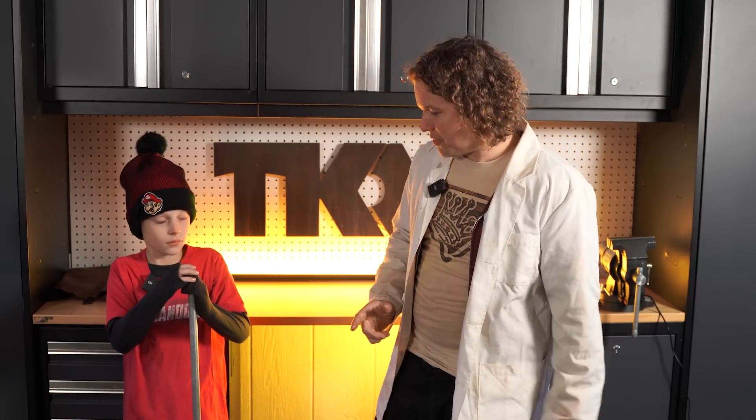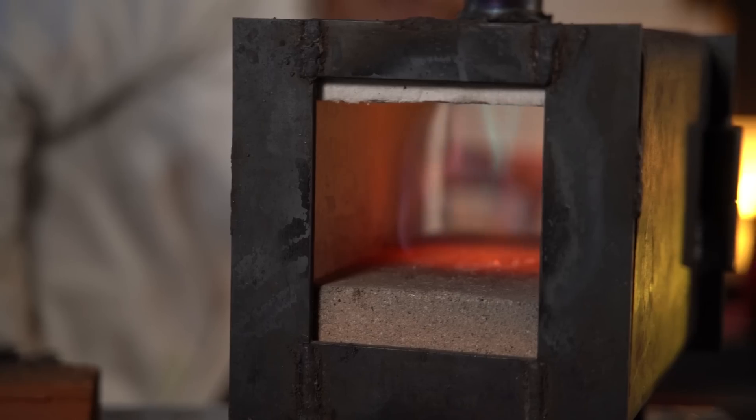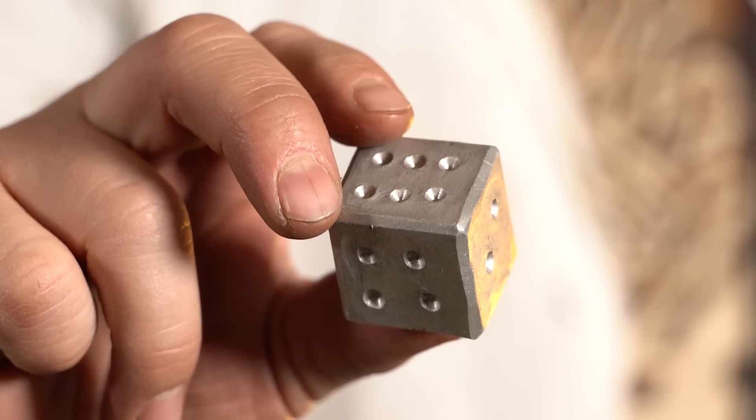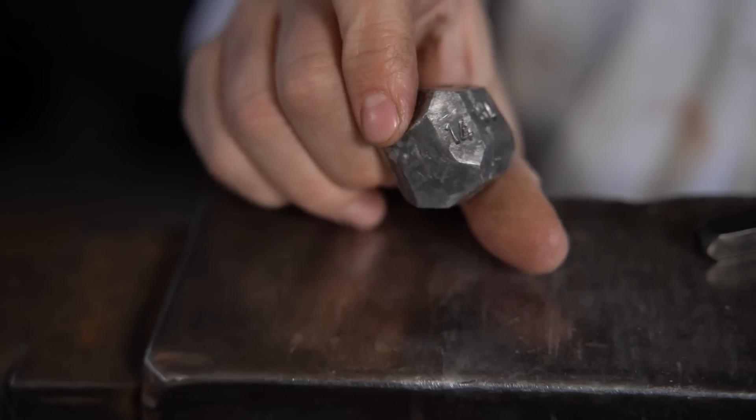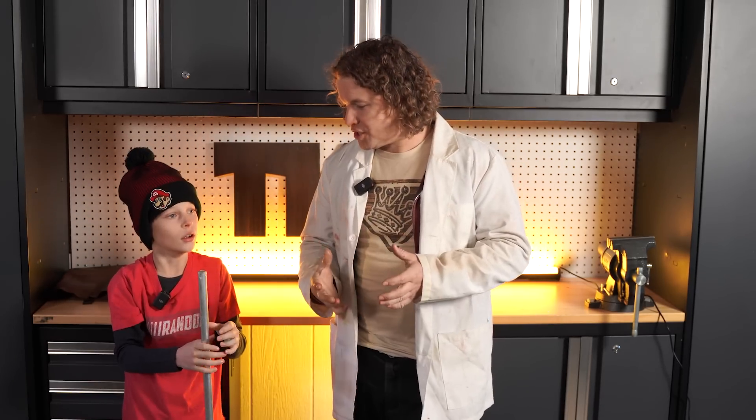We're going to do a fun little experiment with aluminum. Aluminum, as you might know, melts just over 1200 degrees. But it's forgeable — you can take a hammer and smith it into different shapes. The temperature range at which you go from forging to melting is very limited. There's a really cool spot in there where you can hit it and it literally shatters into its fibrous nature, and you can see all the crystals on the inside. It's a fascinating project.